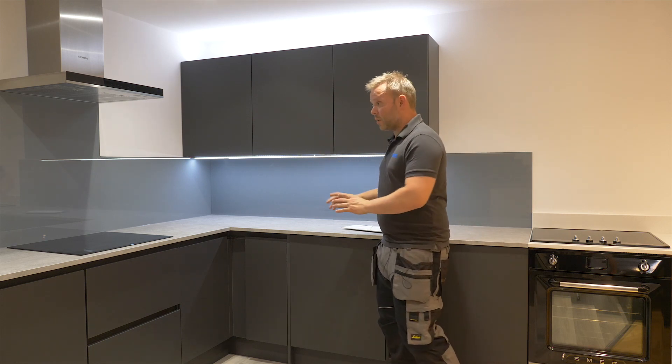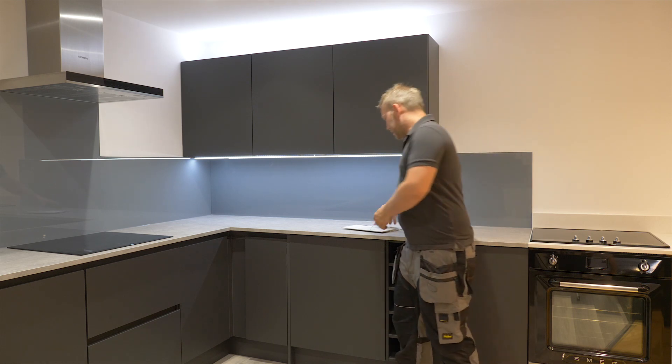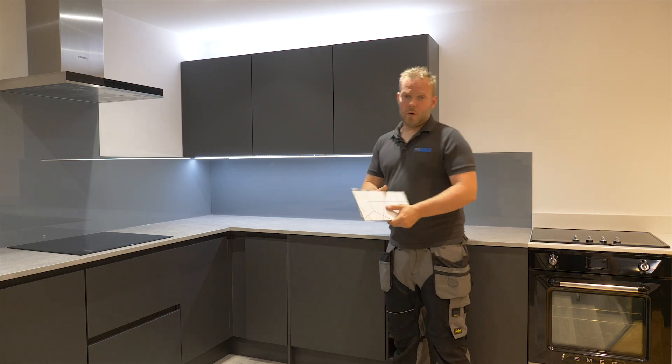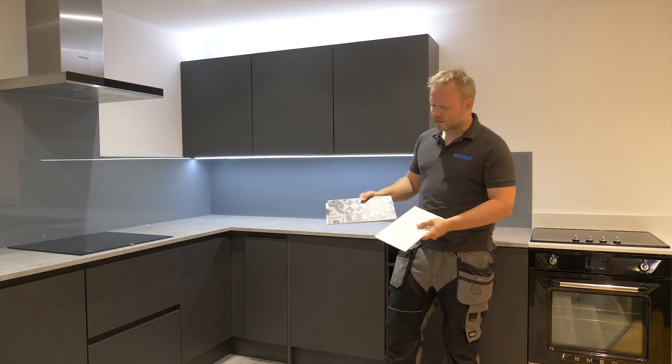Other options in this kind of world, where you've got a one-piece panel rather than lots of individual tiles, is they are doing a lot now of these panelled splashbacks — lots of different designs, lots of different colours.